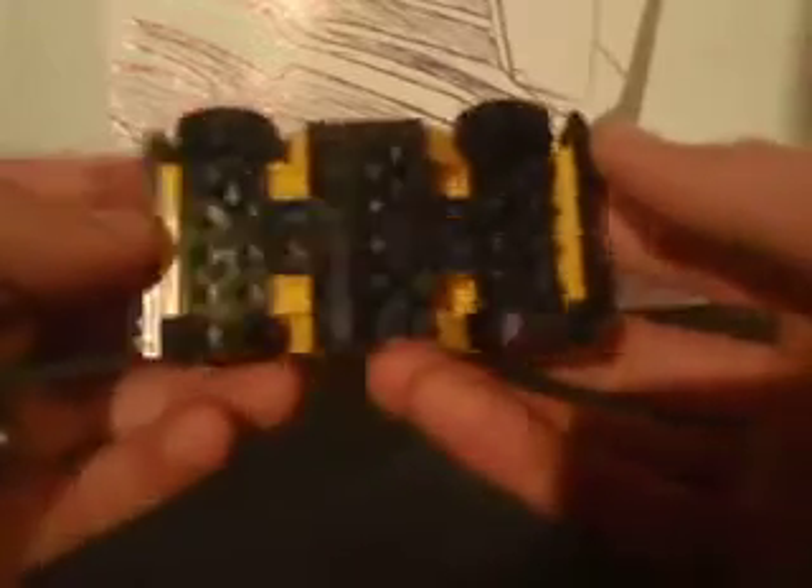He looks pretty cool. You roll him over — very solid. He's durable. The tires do roll very nicely. Clear windshields on both the front and the back. Mostly yellow, as we all know Bumblebee to be — hence his name. Black on the bottom here. Pretty solid looking. A few little gaps, but not too bad.